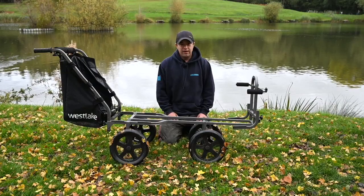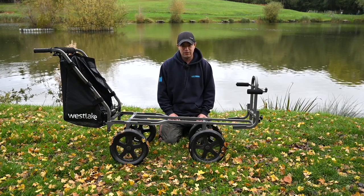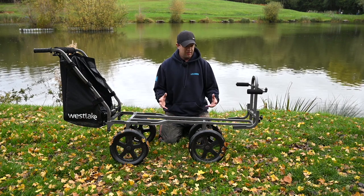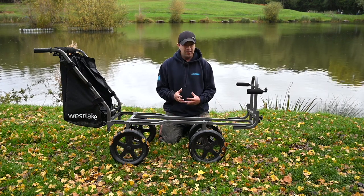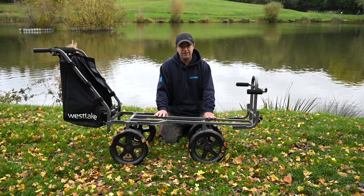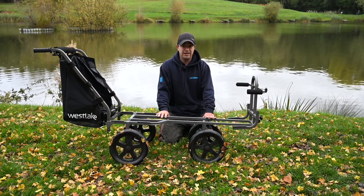We always seem to be carrying an ever-increasing amount of tackle to our pegs. Even with the popularity of feeder fishing, where you are able to cut down on a lot of your tackle, we're still carrying a lot more gear than we used to. So this is where something like the Hercules Match Barrow is absolutely essential to getting your gear to your peg.